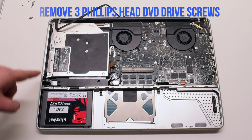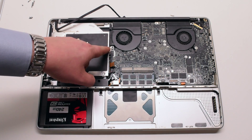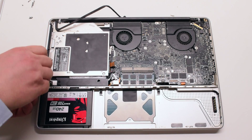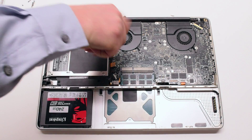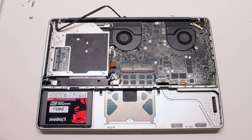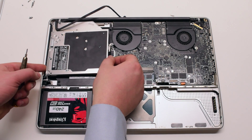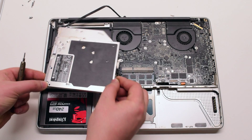Remove the three Phillips head DVD drive screws — one in the top left, one in the bottom left, and one in the right middle. Just place them on top of the drive; this will make it easy to track them. Now at the bottom right corner, lift up the drive a little bit at an angle and pull it out.